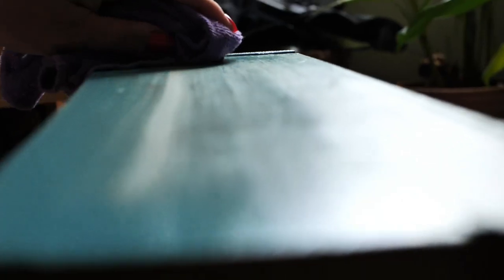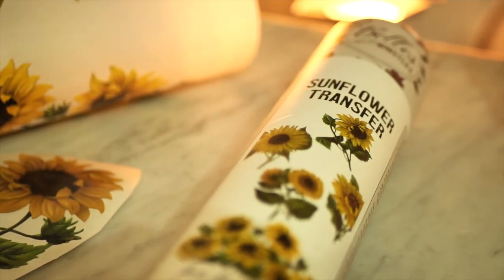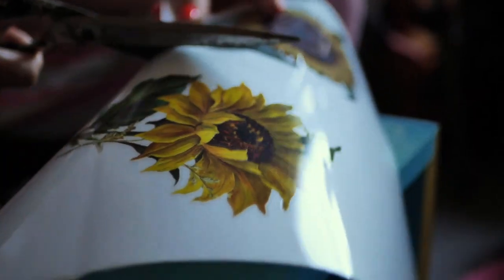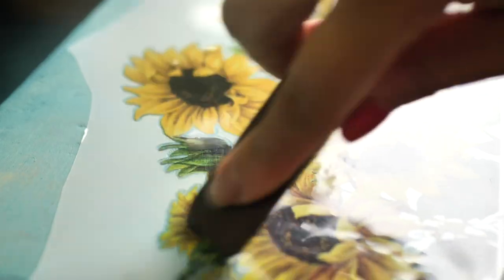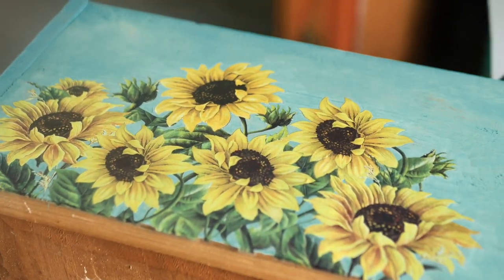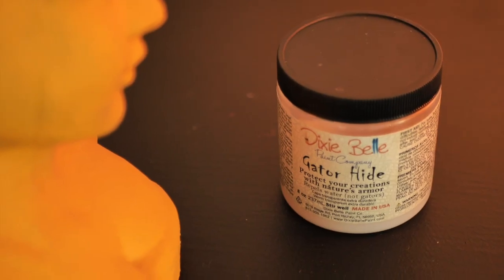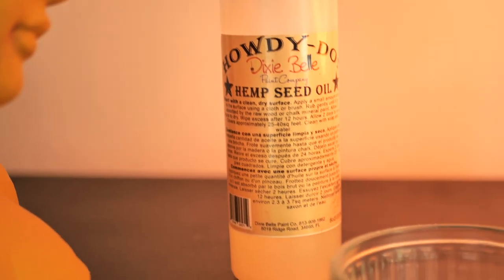Well, not really that's it — because we are going to apply a sunflower transfer on all the drawer sides. Exciting! It's becoming such a sunny, happy piece. Apply it, then rub it with the stick provided in the transfer box — look at this! Also make sure to rub the edges with the finishing pad from Dixie Belle. We sealed the drawer sides with three layers of Gator Hide and the whole piece with hemp seed oil.